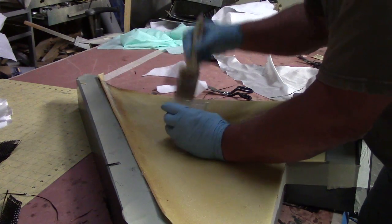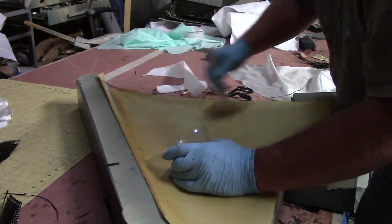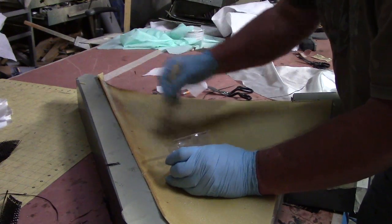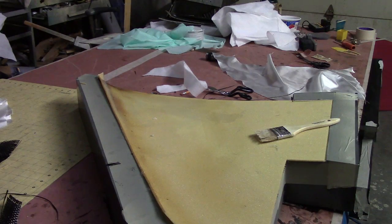Now I've poked holes — you can see them — with the needle. What I do is when I cut all these cores, I stack them all up. I've got a fat needle, and I just poke them all apart.